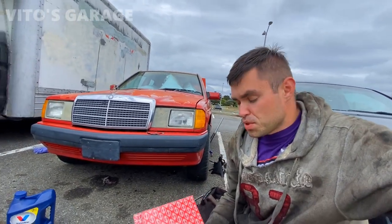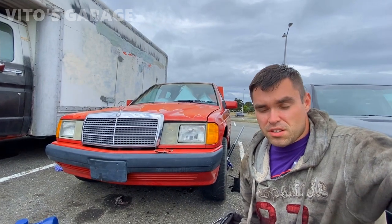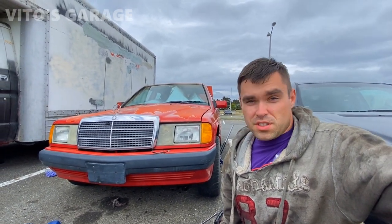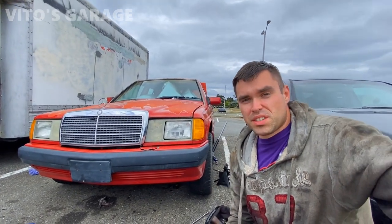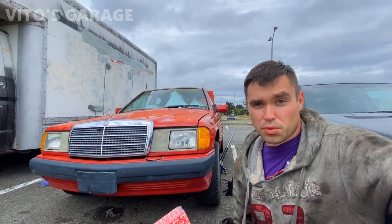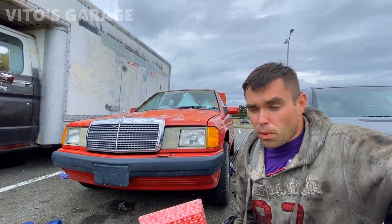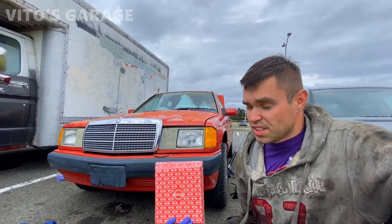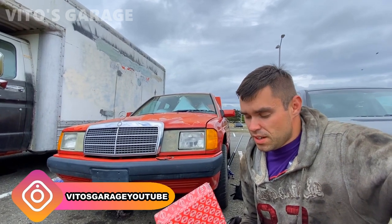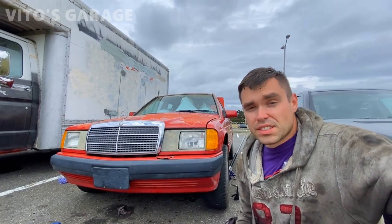Welcome back to Video's Garage. Thank you to all my subscribers and patrons, and thank you to everyone who donated to the channel. Links are down below if you'd like to help me save amazing old school machines. Today we're going to be changing the transmission filter, oil, and pan gasket on this 1991 Mercedes 190E. Let me show you some parts and then let's get started.